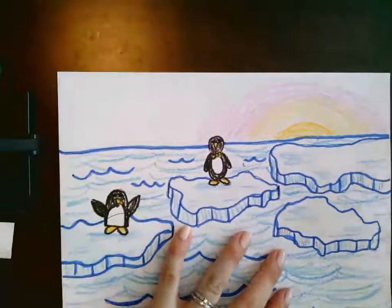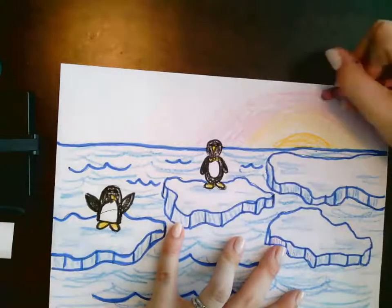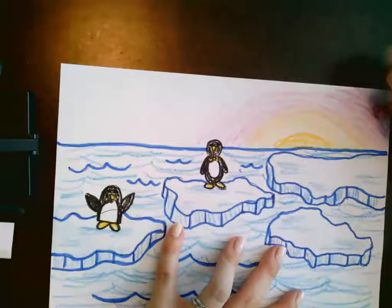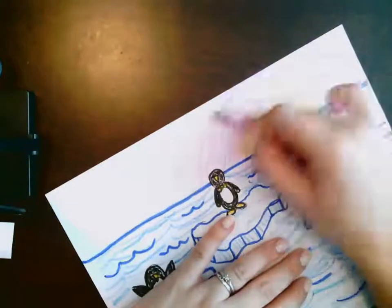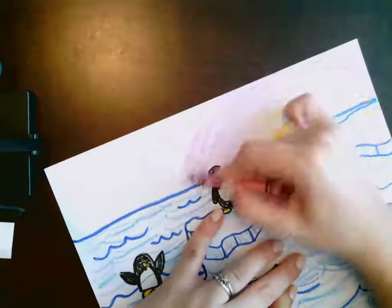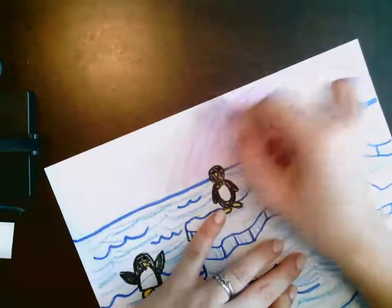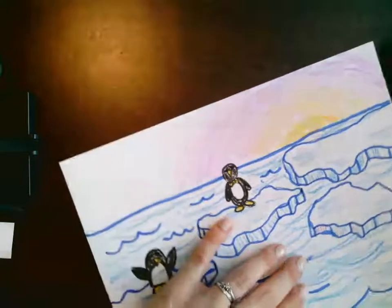I'm going to add a purplish color now. Feel free to add any colors you want into your sunset. And then finally, I'm going to have it fade into blue because the sky is typically blue.